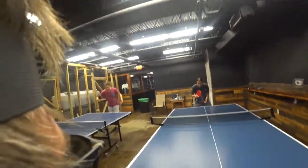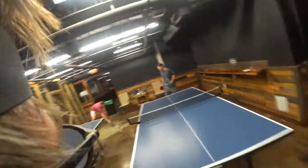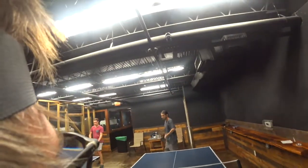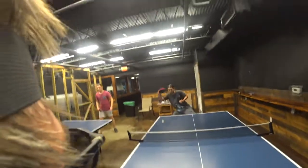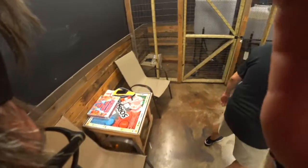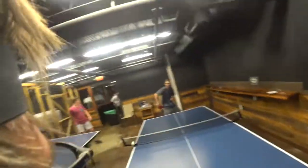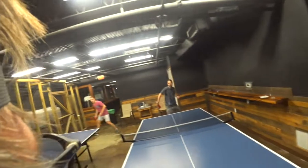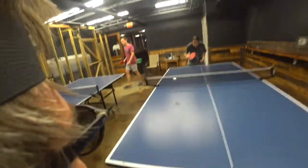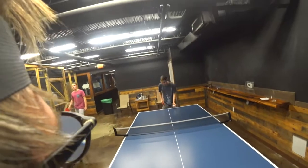I'm filming. 2-0. 3-0. This ball will be served cross court with moderate back speed. 0-4. 5. 1-7.